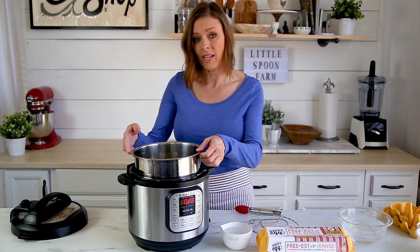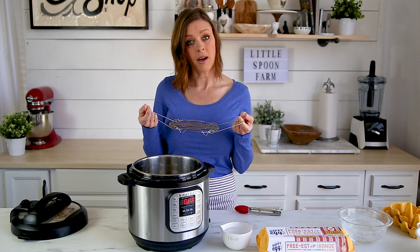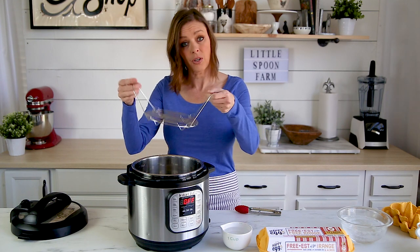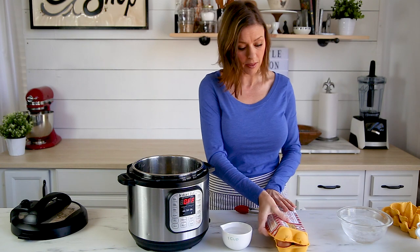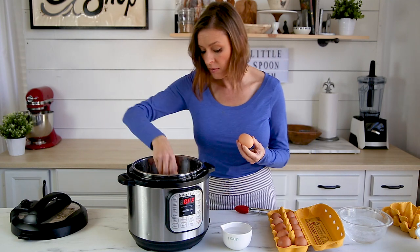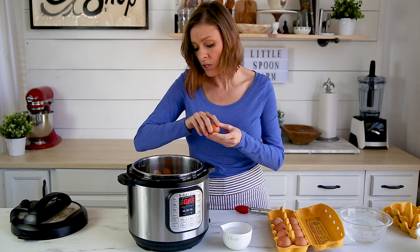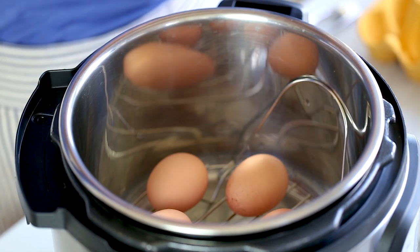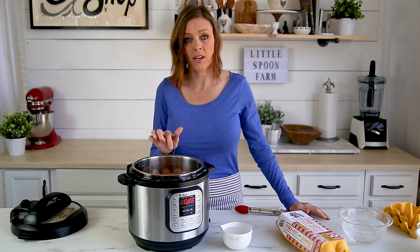First, you're going to make sure that the liner is in the pot on your instant pot, and then you're going to use the trivet that came with the pot. That's going to keep the eggs from resting on the bottom of the pot and hold the eggs for us. These eggs are right out of the refrigerator — I did not let them come to room temperature — and I'm simply going to take them and set them into the pot. You can put up to about a dozen eggs on this tray, but I'm just going to do six for this video.